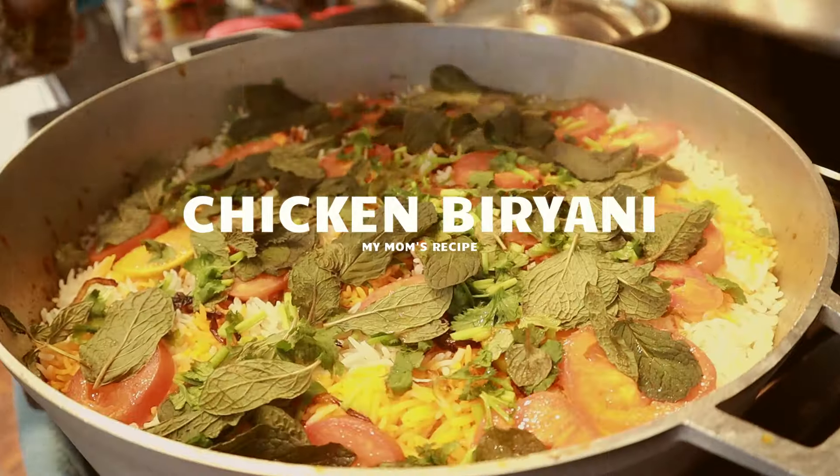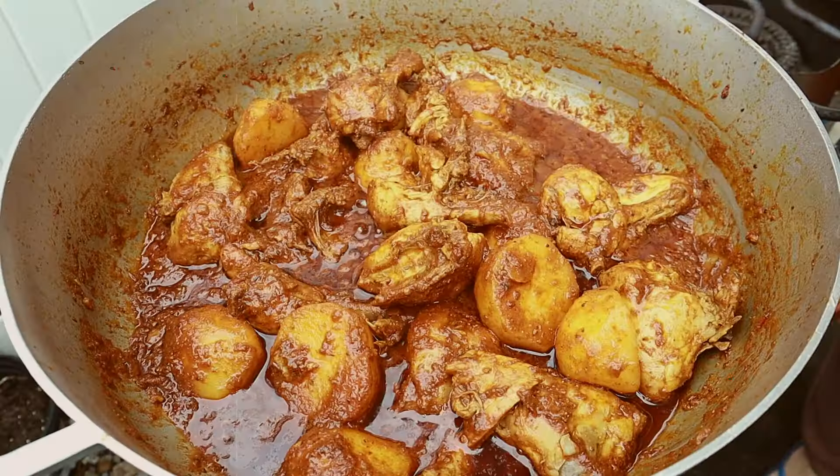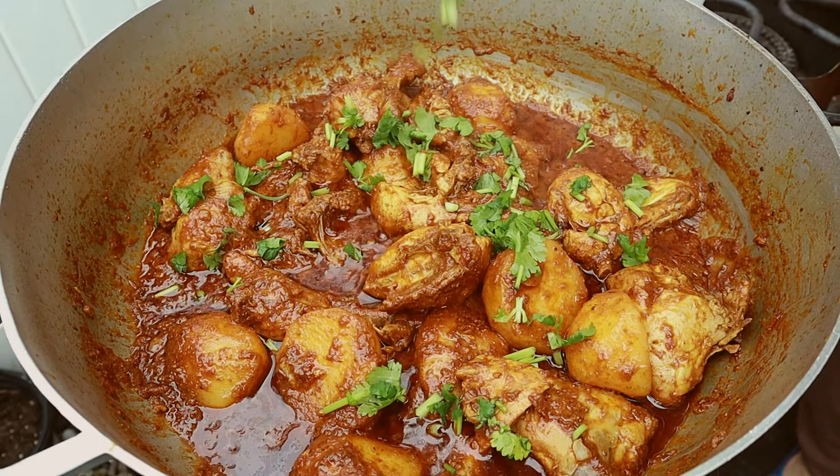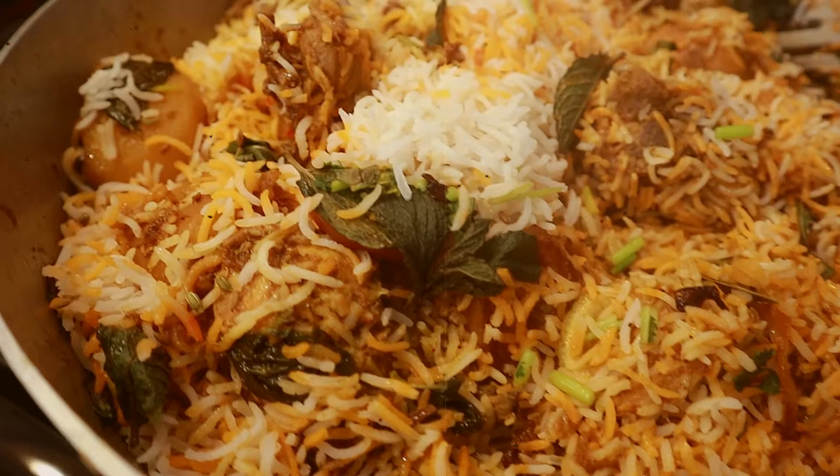For those of you who don't know what biryani is, biryani is a delicious layered medley of meat and rice along with other flavorful hints of spices, notes of tart and sweetness all mixed in harmony with each other.